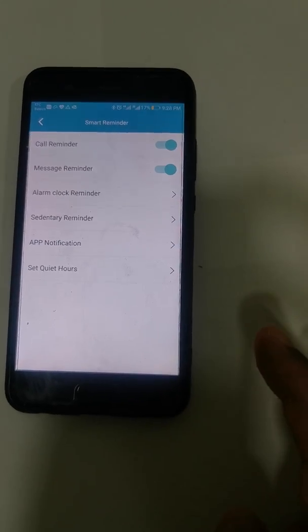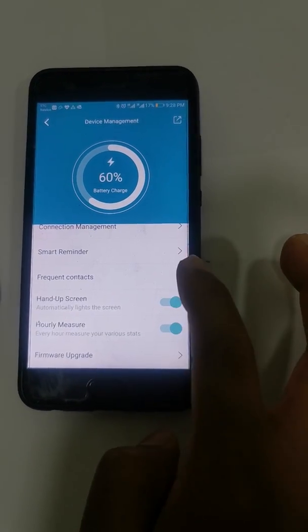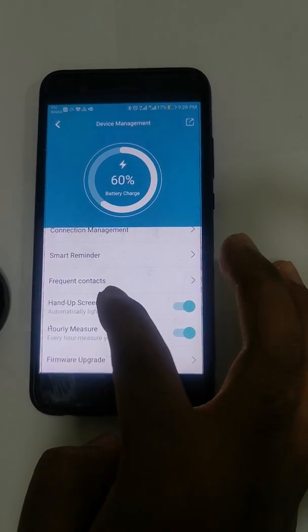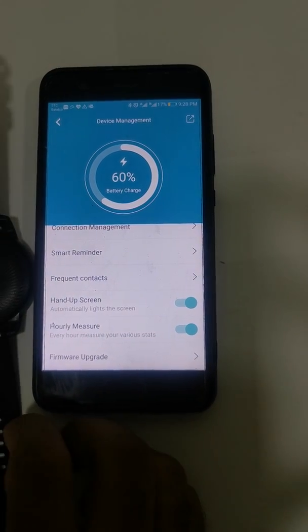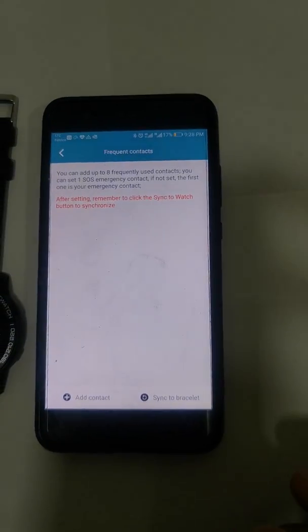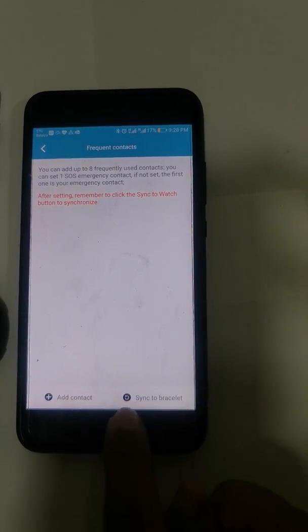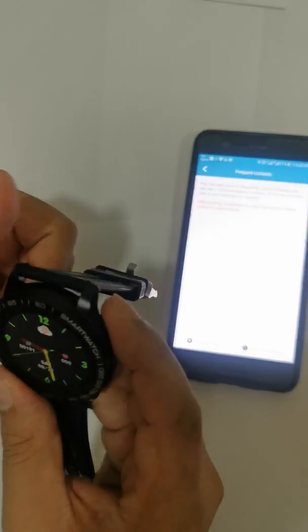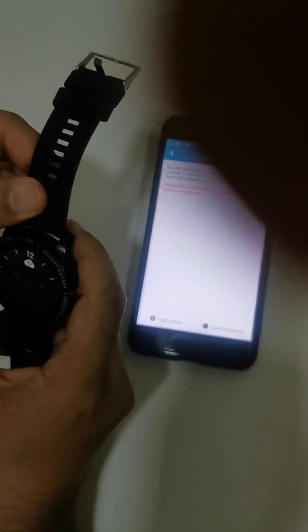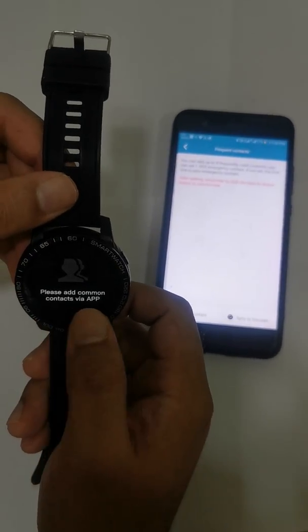You can add up to eight frequent contacts — the contacts you call often. Click on Frequent Contacts, then Add Contact, and select from your contact list. Once added, click Sync to Bracelet. After syncing, you can see the contacts in the watch under Contacts.